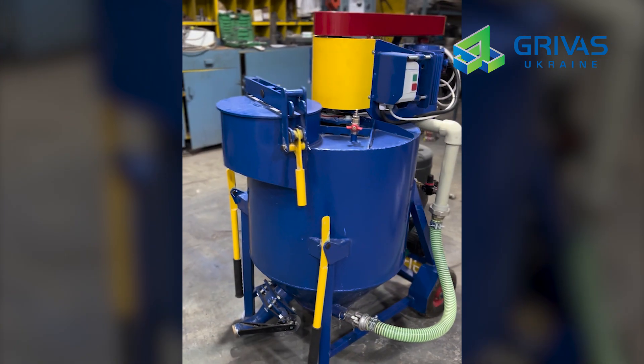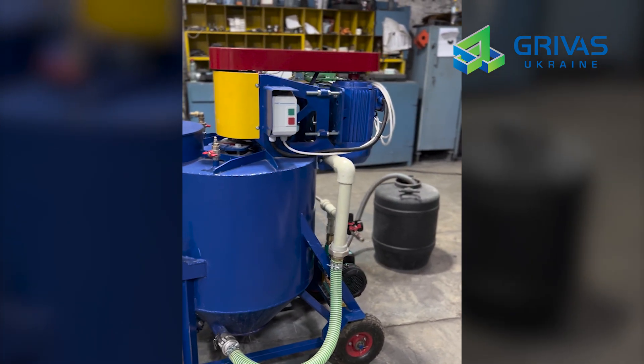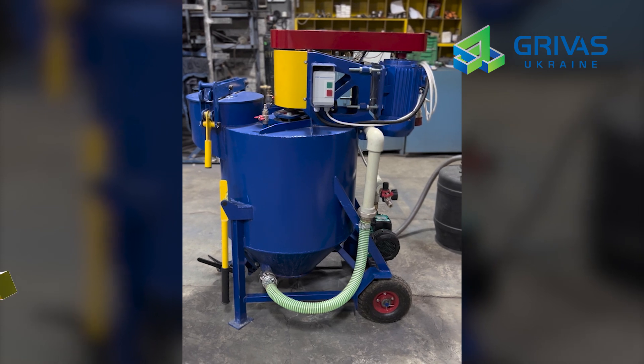A series of videos will be presented on how to connect this plant, how to operate it, how to set up the foam generator, and how to produce foam concrete of different densities. It will be very interesting and informative. So, here we go.